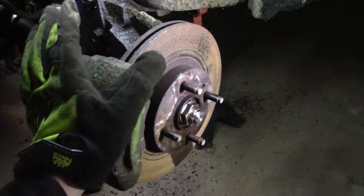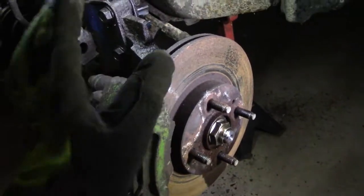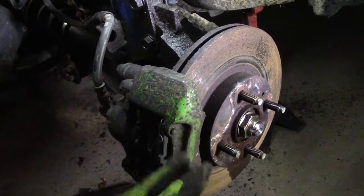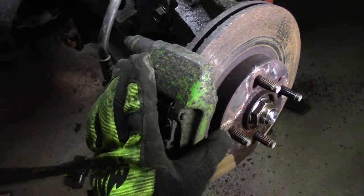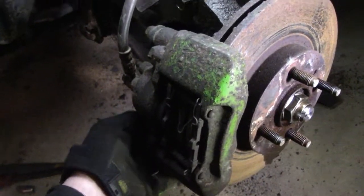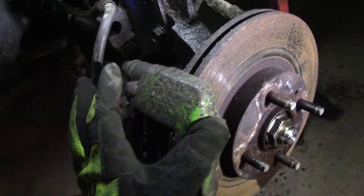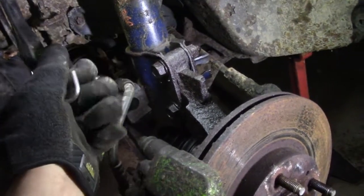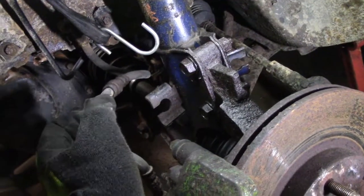On the other side I already have taken apart. It's very tight because the truck is on the other side. On this side I'll show you how to take it apart with the caliper. There are two 15mm bolts that just slide right out to hold the caliper to the knuckle. Usually I put them up with a bungee cord out of the way. I already took the brake hose off.